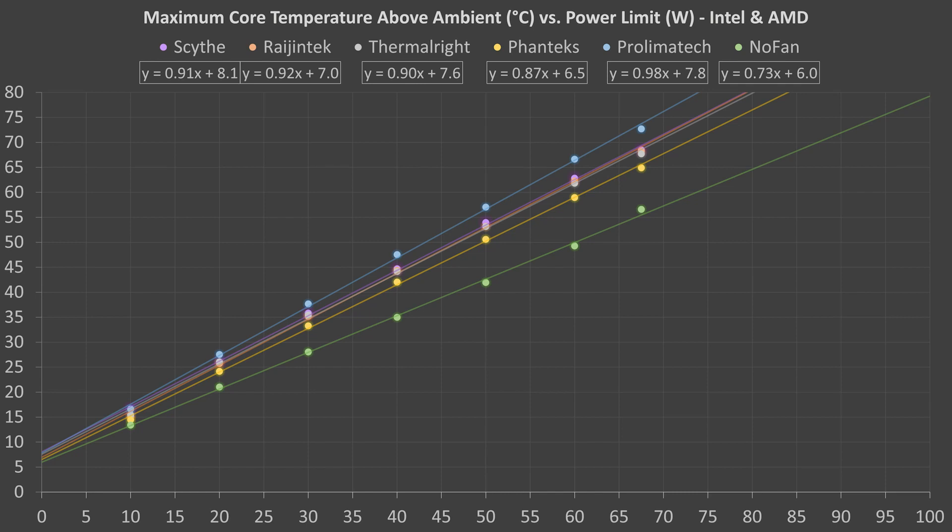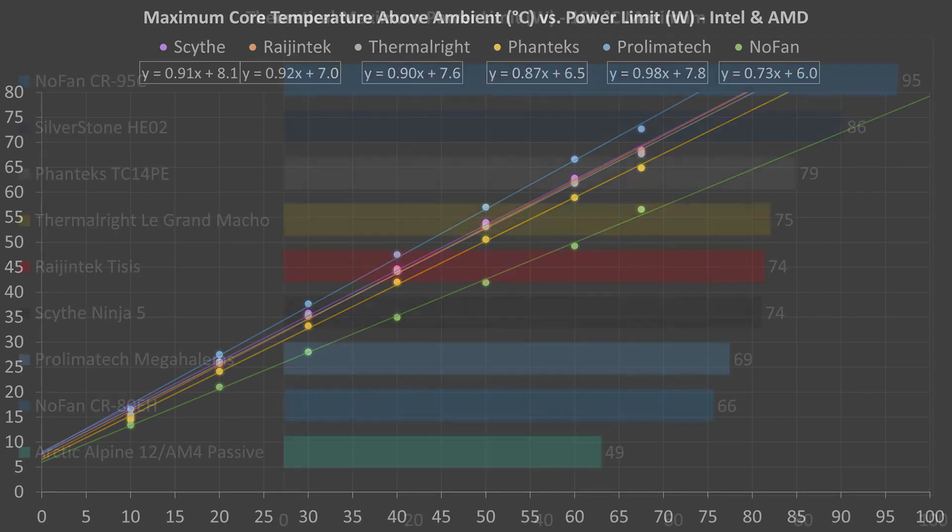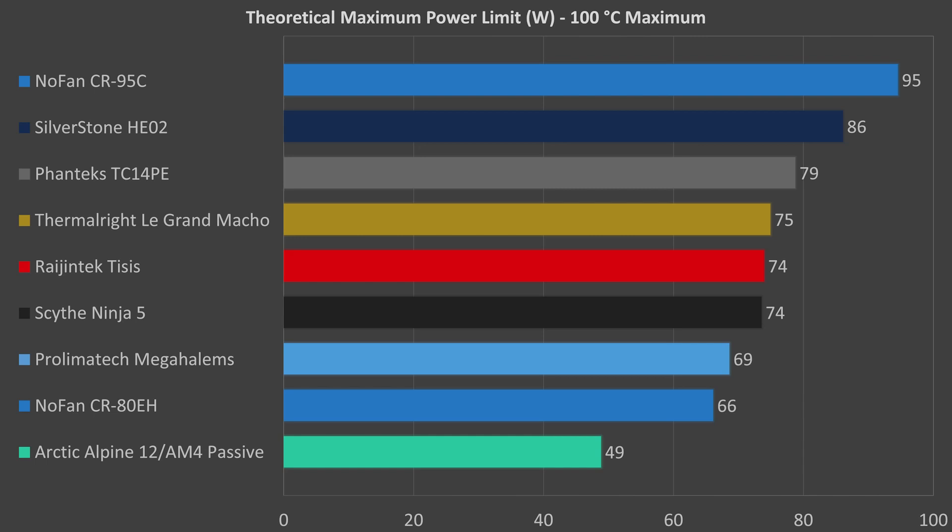I haven't tested the first five coolers before, but I have tested the NoFan cooler quite a bit, and these results line up well with what I would expect. So, unlike with my first fanless cooler comparison, I have a lot of confidence that these results do a good job representing what you should expect if used in a case that has a lot of natural ventilation. For each cooler, I used the trend lines to estimate at what power limit I would expect to see core temperatures hit 100 degrees when fully stressed, assuming an ambient room temperature of 25 degrees. For the NoFan cooler, this gave me a power limit of 95 watts — exactly what the cooler is marketed for. I've added the scaled-down results from my previous tests for the Silverstone HE02, NoFan CR80EH, and Arctic Alpine 12 passive coolers. The five new coolers tested all happened to fit in between the NoFan CR80EH and Silverstone HE02 in performance.